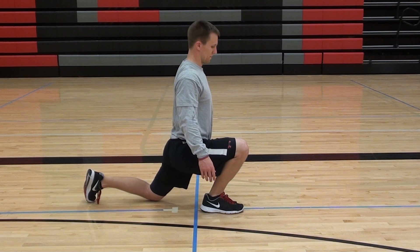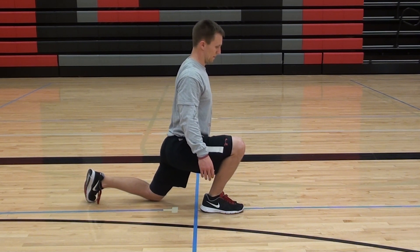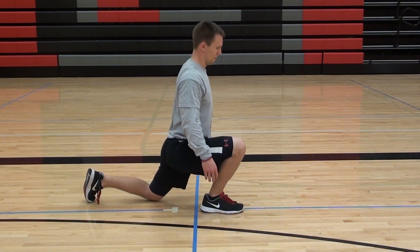Really getting a soleus stretch if we're being official here. We can do this as a hold, or we can have him do it for reps and just kind of pulse forward and backward, on and off the stretch, if we wanted to do it for repetitions.